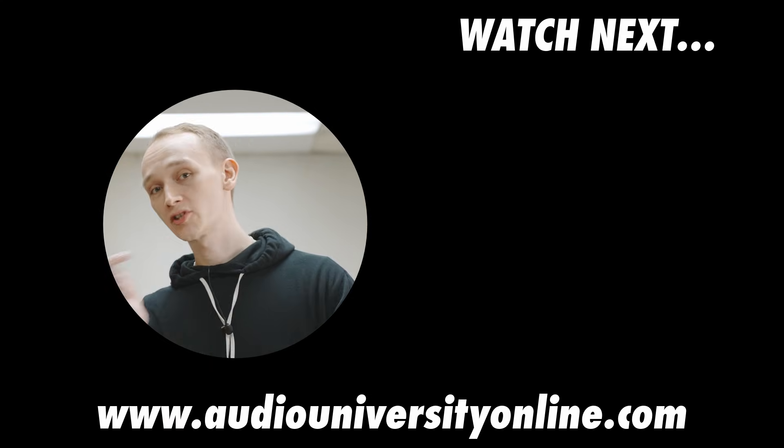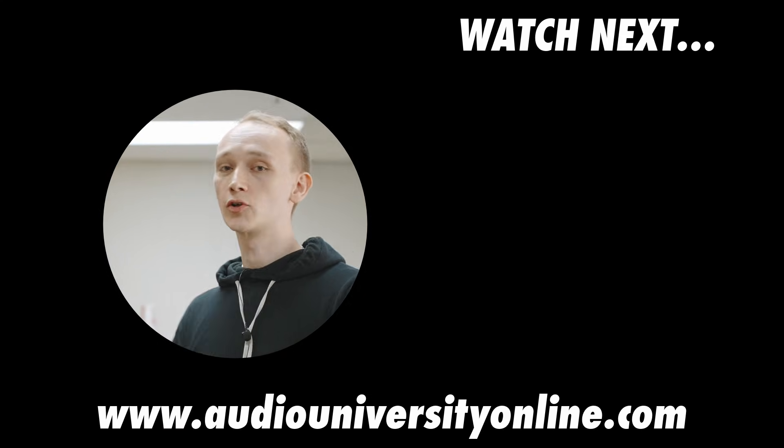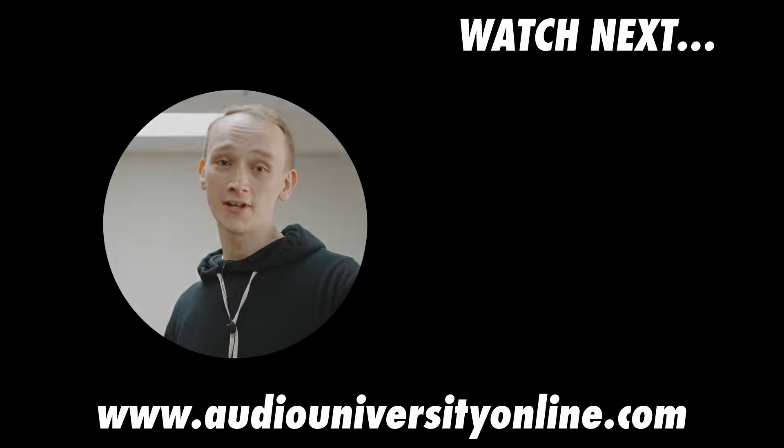Thank you again. I think this really helped me visually understand how transformers work and dispel some of the myths. If you want to watch more content we've done with Ivana, go ahead and click the video on your screen now.